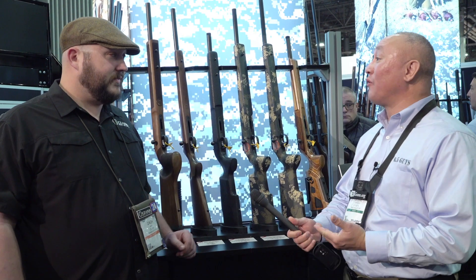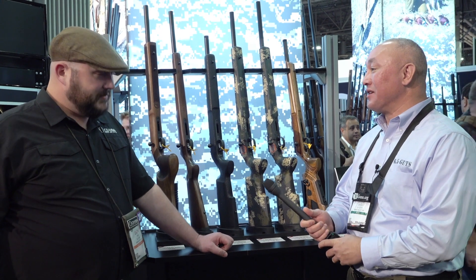We're here at the CZ booth at 2019 Shot Show and I'm talking with Zach. We're into long-range precision shooters for folks that have an interest in this.